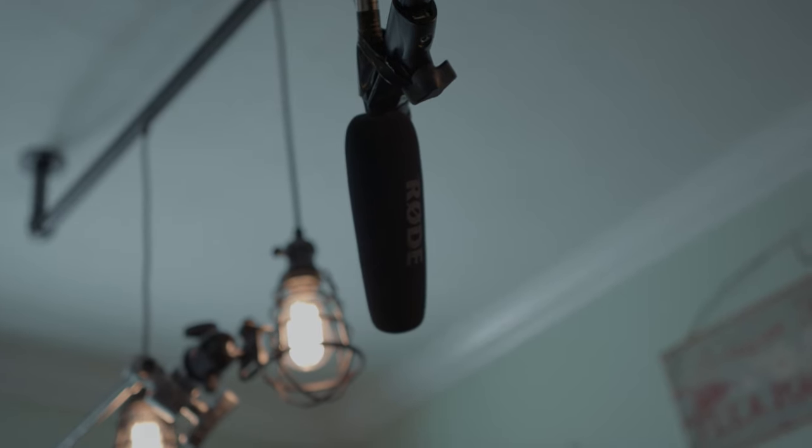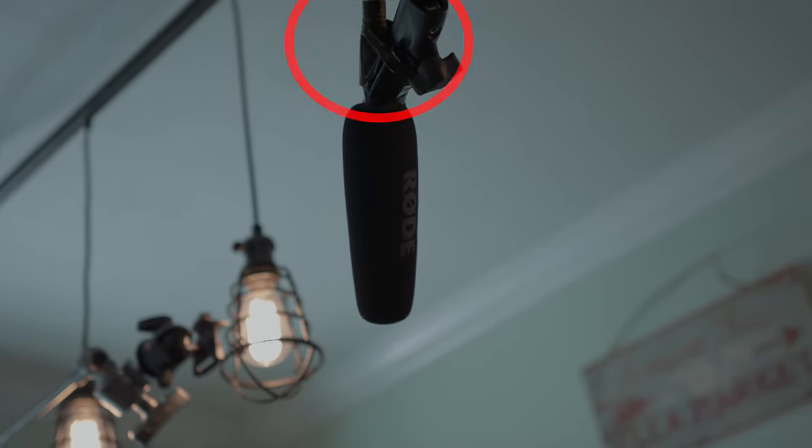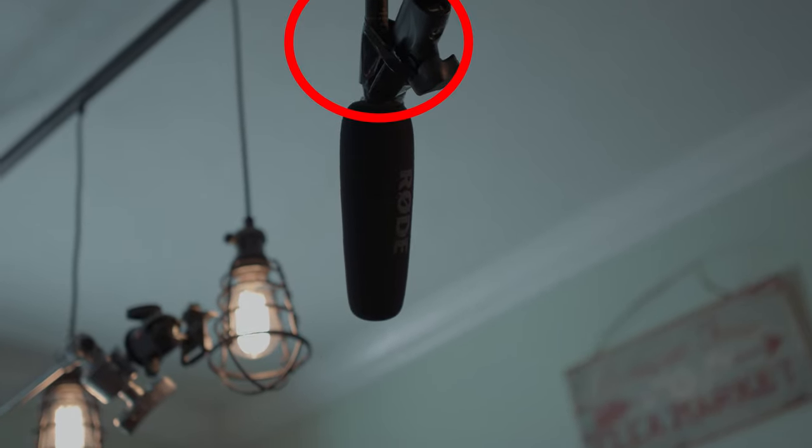The next two pieces of gear are tape — and I think every filmmaker should have two types. Number one: gaff tape. Gaff tape is awesome because it's extremely strong and extremely sticky. On the Lavaca project I ordered a boom stand from a rental company and it didn't come with a mic mount, so I literally taped the mic on with gaff tape. I've used it for holding flags up and all kinds of stuff.